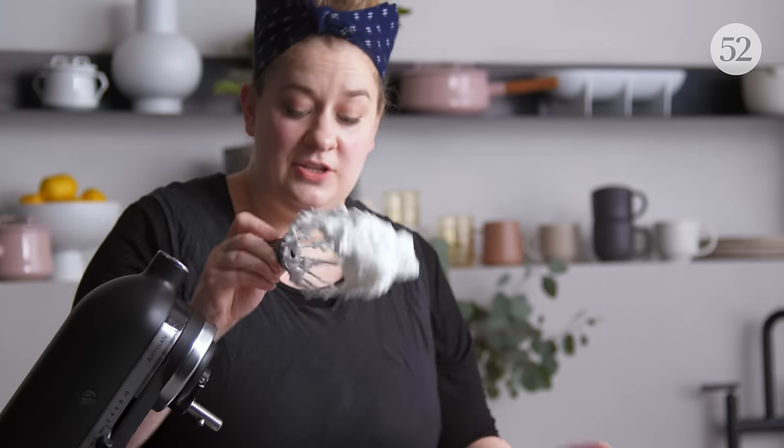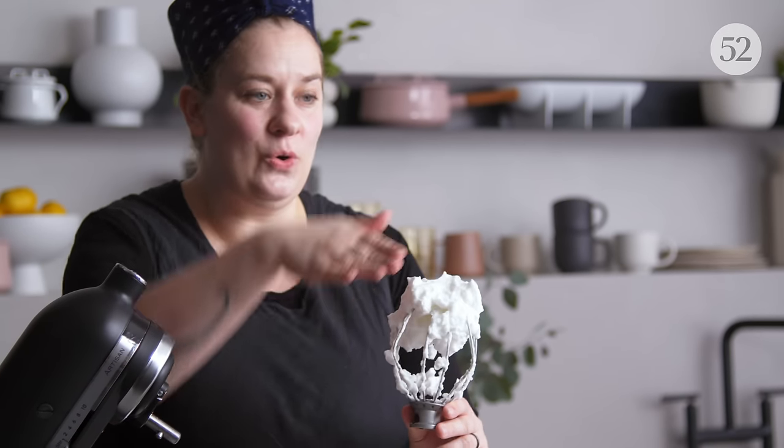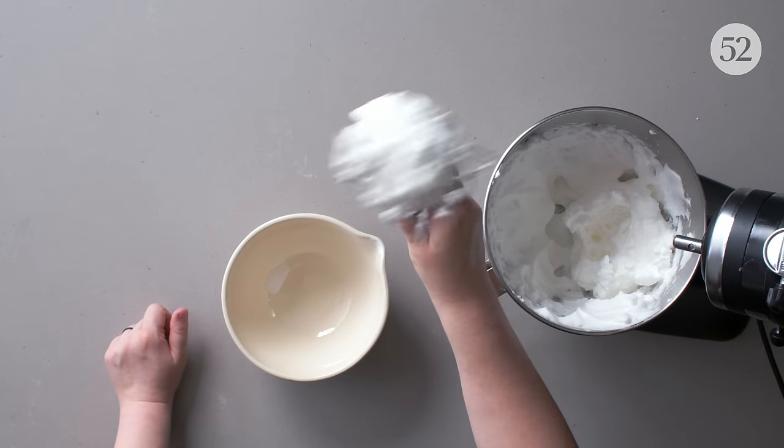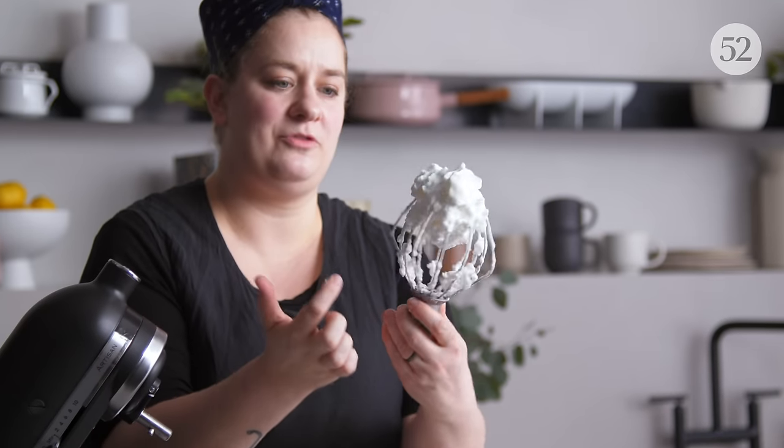This is one of the things that can happen when you over-whip a meringue. Instead of being shiny, glossy, smooth, and holding sleek peaks, it gets dry and clumpy and very matte in appearance, with clumps forming around the lower part of the whisk. So it is aerated and will add volume to your recipe, but it won't have that same shine or sheen. That's a sign of over-whipping.